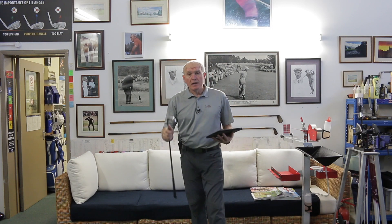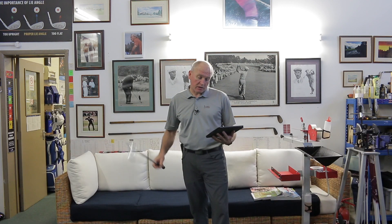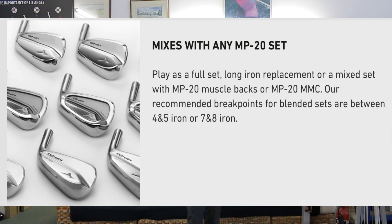Built upon the ball speed of Mizuno's Cromoli face and neck, supported by a precision stainless steel body. Tungsten weighting laid in soft copper — all the MP20 irons have this soft copper underlay to give more feel. Nickel chrome and legendary feel and feedback. So you've got your layers of feel. Muscle back DNA: the proportions, top line and offset transition of a classic Mizuno player's muscle back with generous sole width hidden at address.